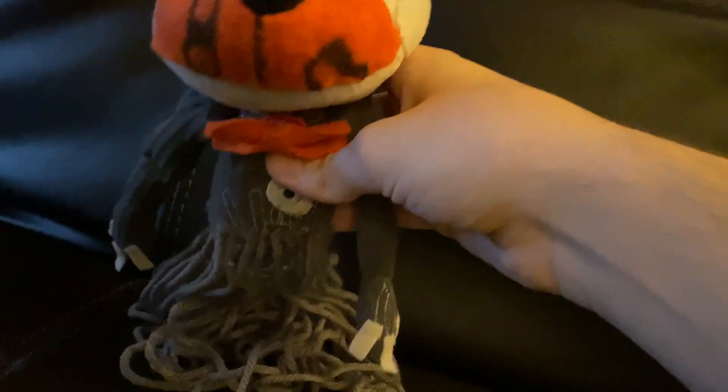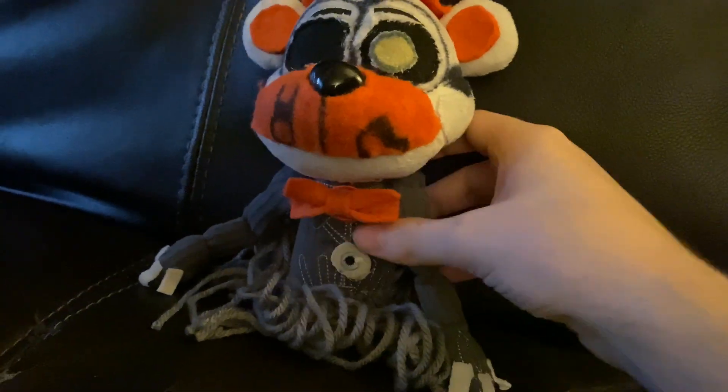And then I put nails on him. And then I used yarn — because Molten Freddy has spaghetti legs, not normal legs.